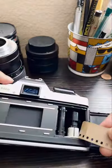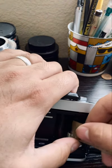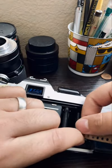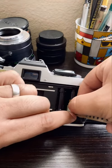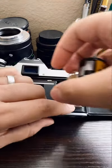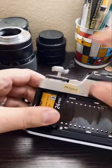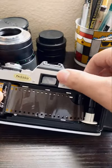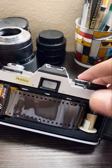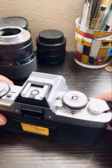Let me show you the easier way I load Minolta cameras. So you hold this teeth down here — press until you hear it click. Flip. Then you pull this in here. Then you close it.